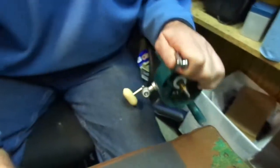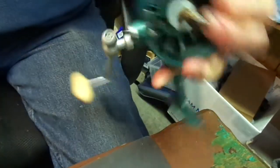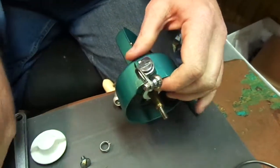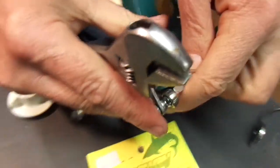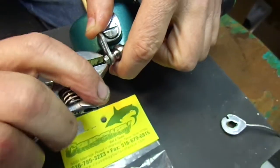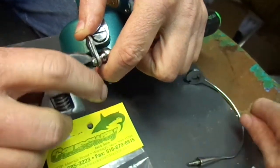What you want to do is just make sure it's nice and snug, which you can do with a screwdriver and a crescent wrench. I prefer to turn the wrench so you don't maw up the slot of the screw.